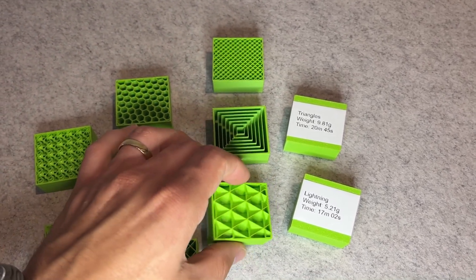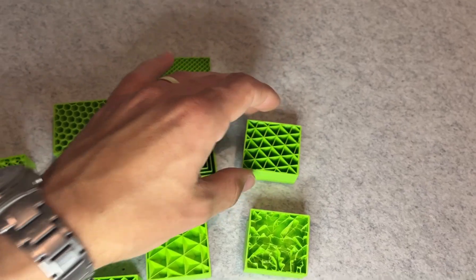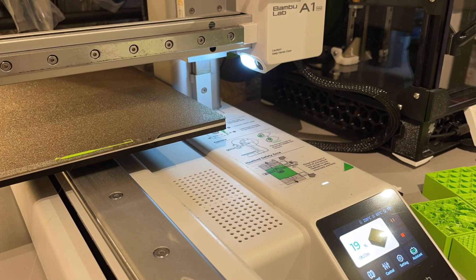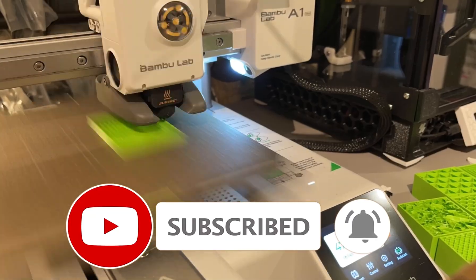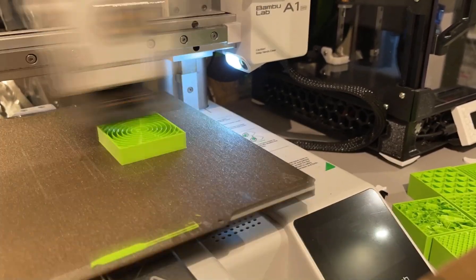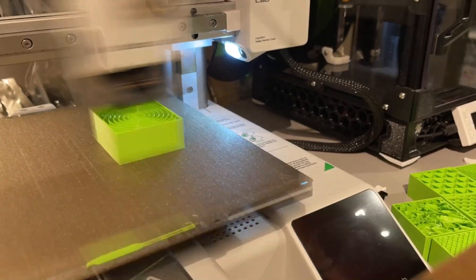So in summary: lightning is best for speed and weight, gyroid is best for strength and cubic is the best overall balance. The rest have their place but most users can safely stick with one of those three and be happy. Let me know in the comments what your default infill is and whether you have ever switched patterns just to save time or improve strength. If you found this video helpful, give it a like and subscribe for more practical 3D printing tests. Thanks for watching and see you in the next video.